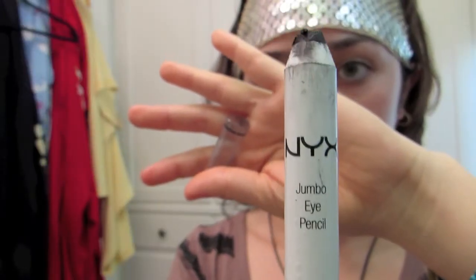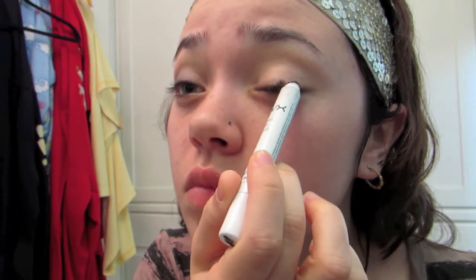I took an eyeshadow base as a base for the black that we'll be applying soon. I started closest to my lower lash line and blended everything up. This is not necessary — you could totally do it without it — but it just amplifies everything.